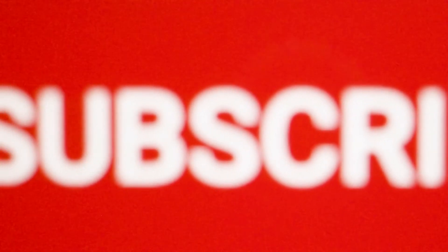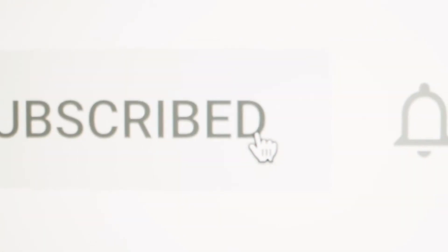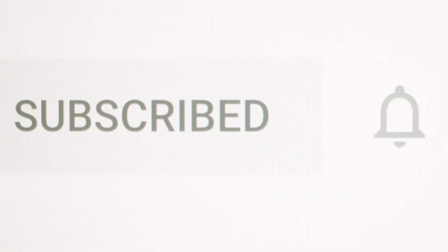If you enjoyed today's video, then like and share it and subscribe to our channel.